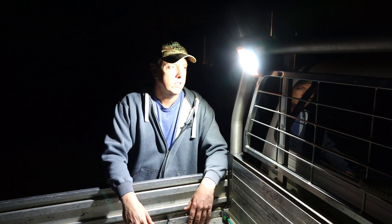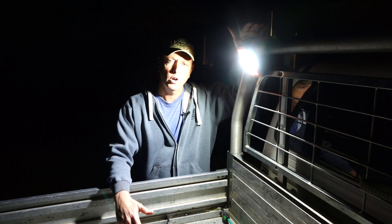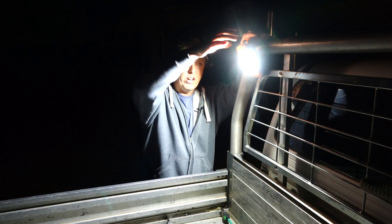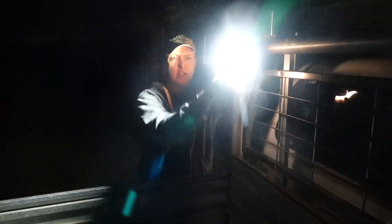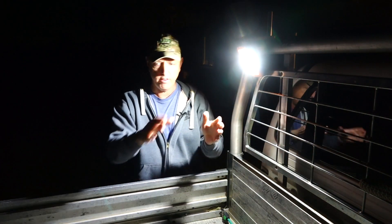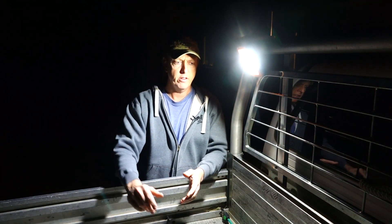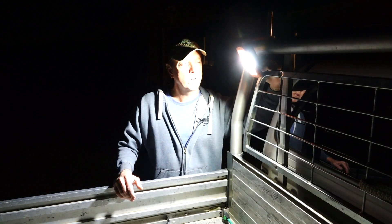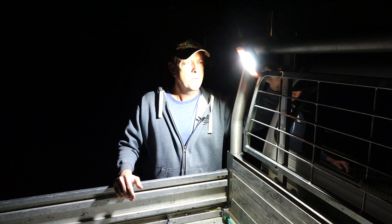Okay, so here at the back of the ute I've been able to hook it over one of the ears on the tray, and because of the angle adjustment you can easily adjust it to whatever angle you want. I've just angled it down so we've got light on the back of the tray — if you're doing anything in the back of the ute, absolutely perfect.